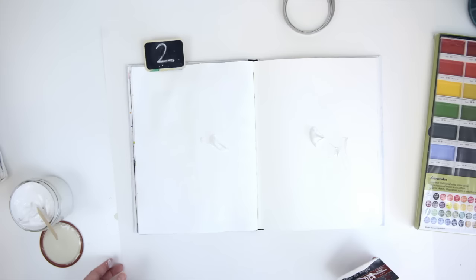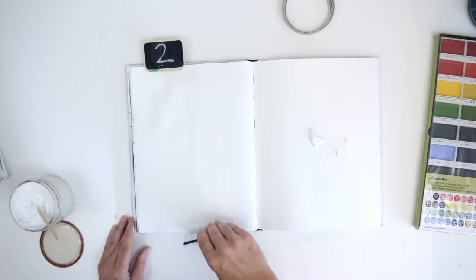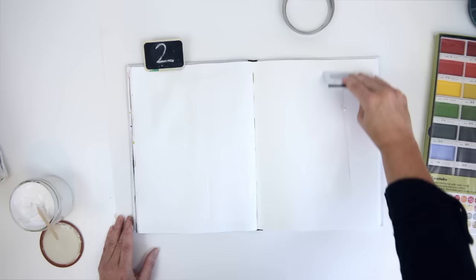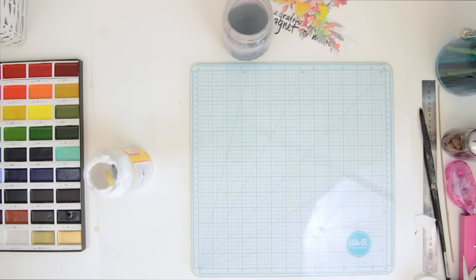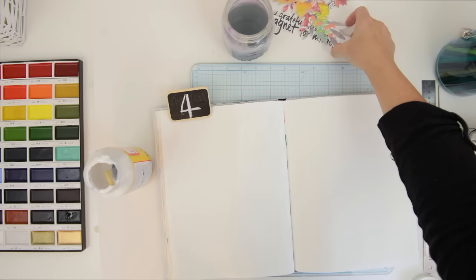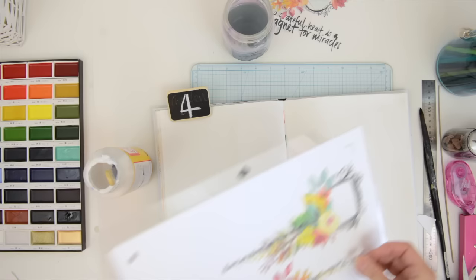Hi to all the Heart Journal Magazine readers — my name is Vilna Furstenberg and I will be your instructor for this little video. I'm going to start off by prepping my Strathmore mixed-media journal with a little bit of gesso, using a credit card just to spread it as thinly as possible. I love gesso on my mixed-media pages because I like having that little barrier between the media and the paper. This is the actual page I'm going to be making, and I prepped this one with gesso as well.